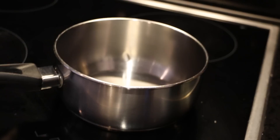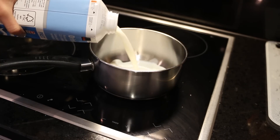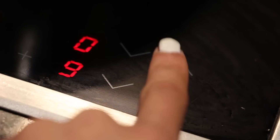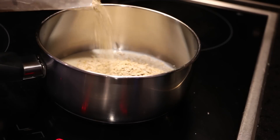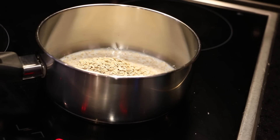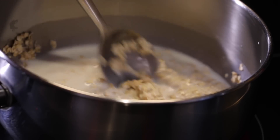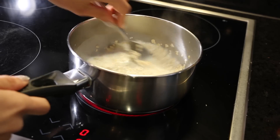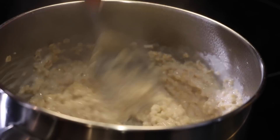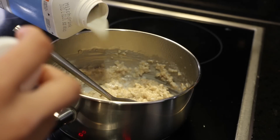Start off by taking a pan and pouring in your milk. Then set the heat to its highest point and wait till the milk is cooking. I like to pour in the oatmeal even if the milk is not cooked yet, but then just wait till it's all cooking. Once it starts to cook, make sure to set down the heat because if you don't, the oatmeal will burn.